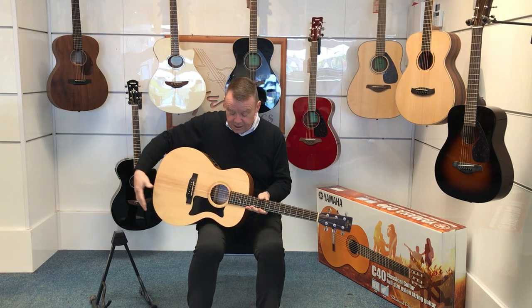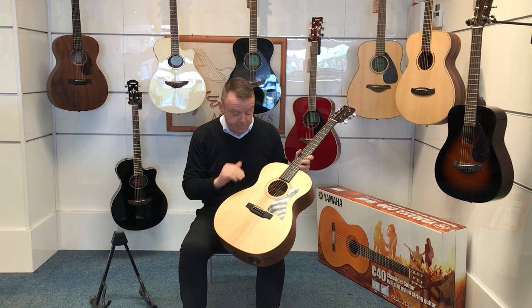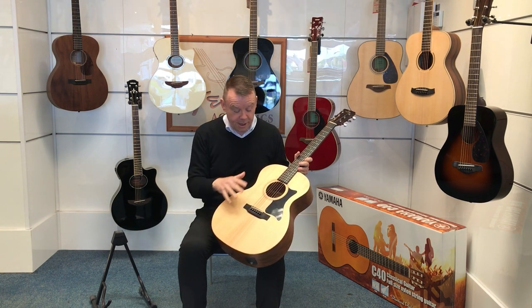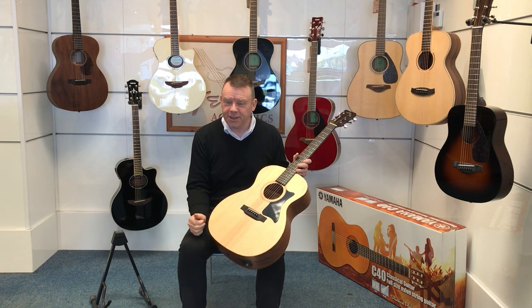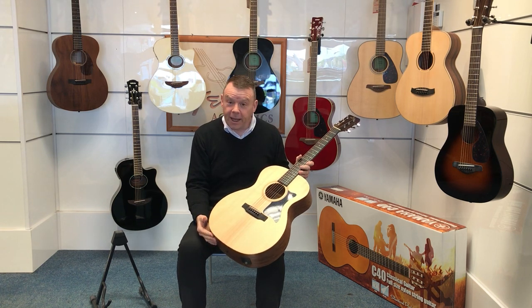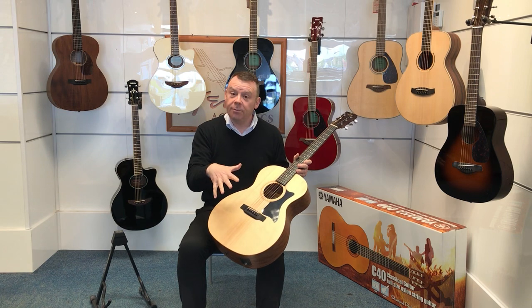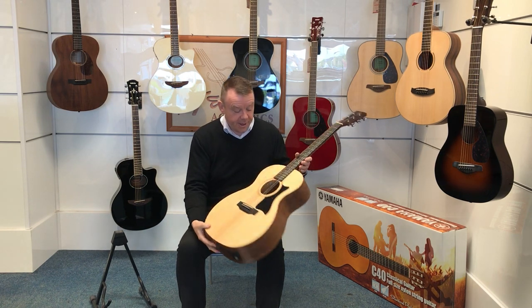This model from Sigma has got a solid Sitka spruce top, giving a very nice bright projection — a very keen bright sound when you're playing. And of course it's a solid top, so that will age and mature and get better as time goes on.